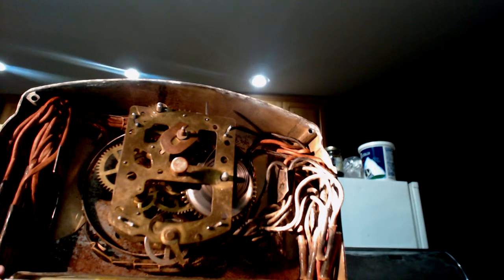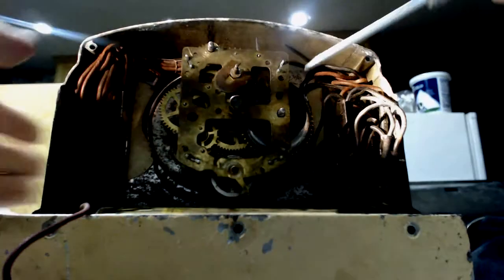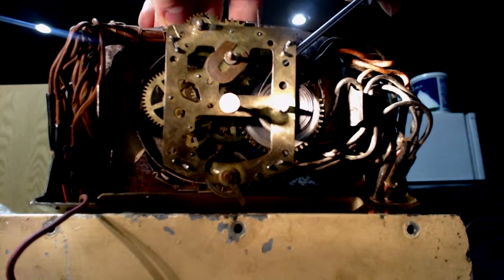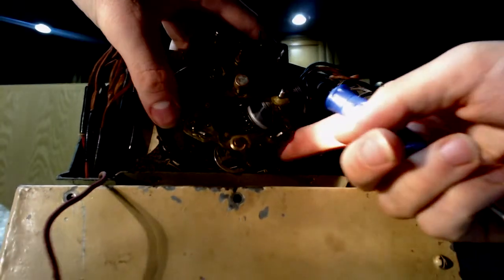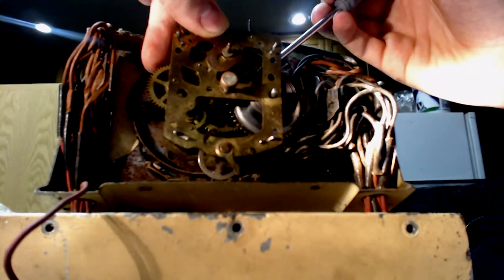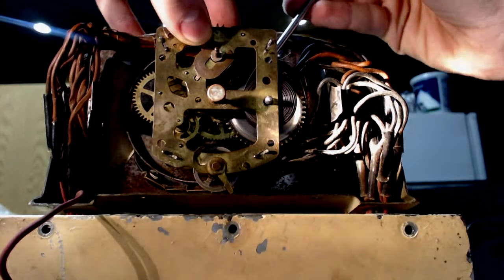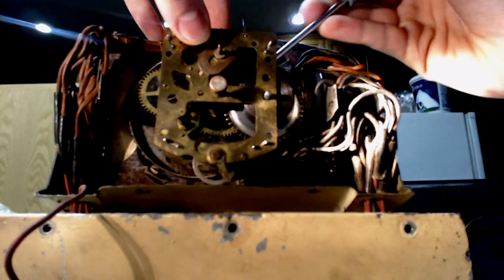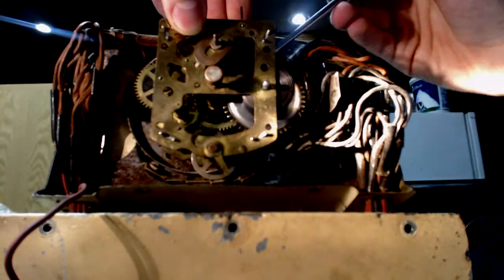We'll grab a mini screwdriver here. I'm going to pull this out a bit and hold it up so that nothing is touching, then stick the screwdriver in so I can bend this out carefully. I am being careful about this. As you can see it's moving - I'll just stop it and put this right in there. As I'm turning this, it turns the whole system. So it sort of works but then it stops.